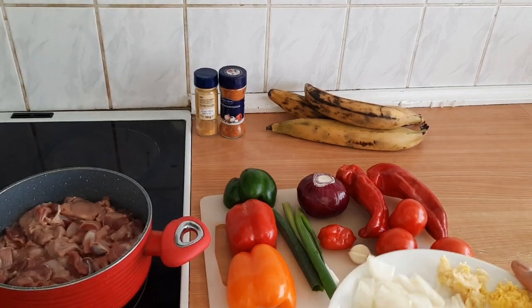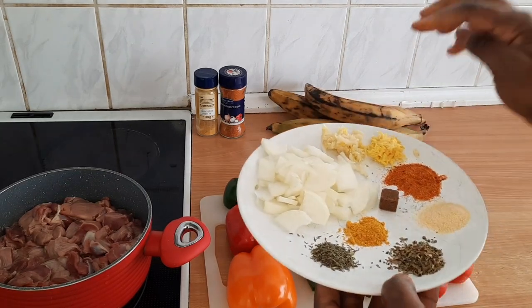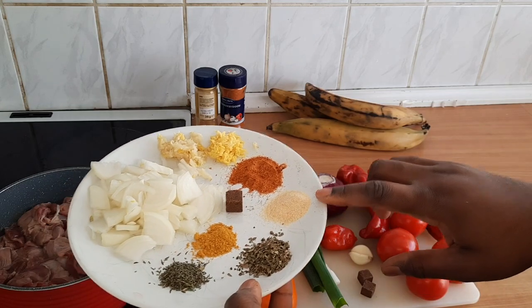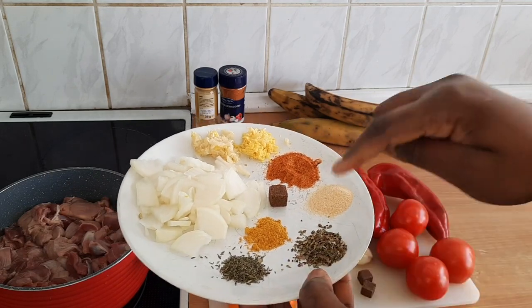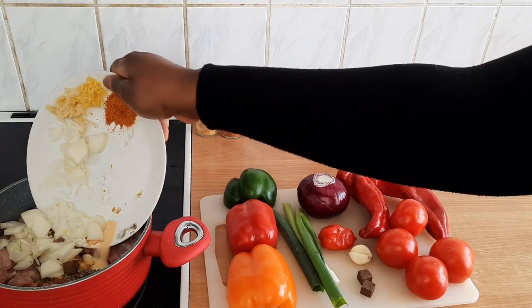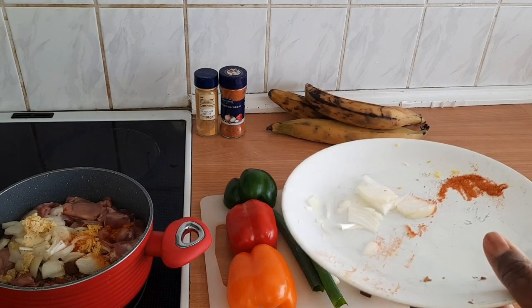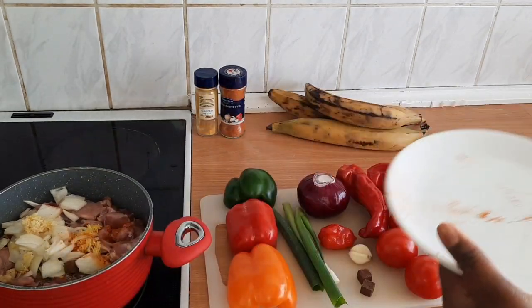To boil it I'm going to be using onions, shredded garlic and ginger mixed, paprika, dried garlic, basil, thyme and curry. Some of you will be like, why are you using dry garlic and ginger and dry garlic and fresh garlic? I just love it for some reason.